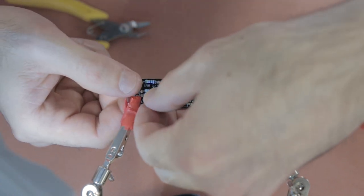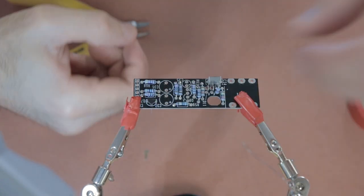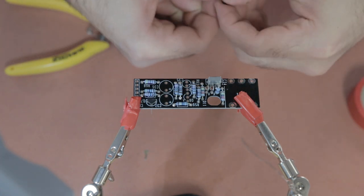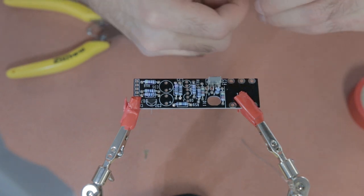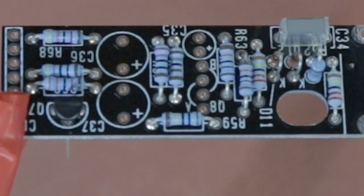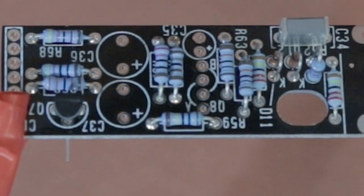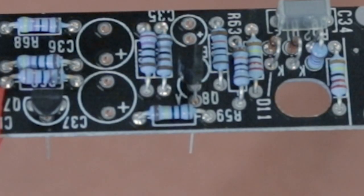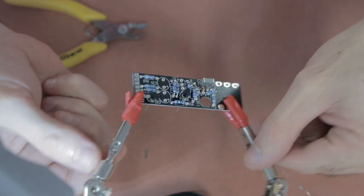After the capacitor, it's on to the two transistors for this board. Double-check your orientation — the semicircle on the board has to match the shape of the transistor. For the second transistor, there are two positions: A and B. You want the pins to line up with the A position, so the back of the transistor where the semicircle is should line up with the semicircle part where the A is marked on the board. It's quite small but make sure you get that orientation correct.